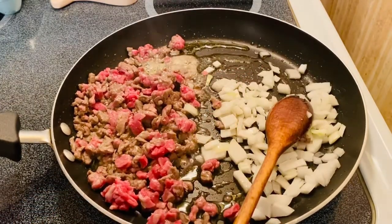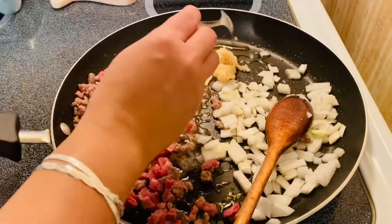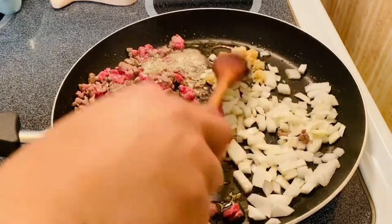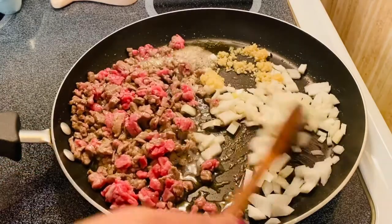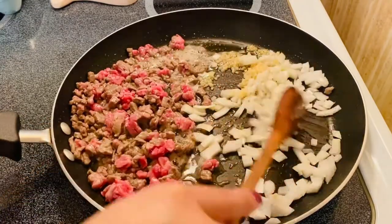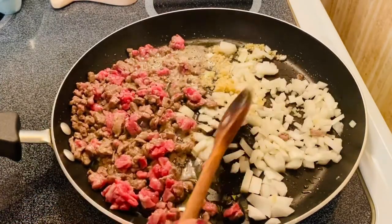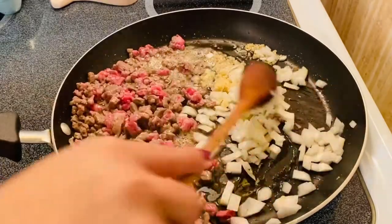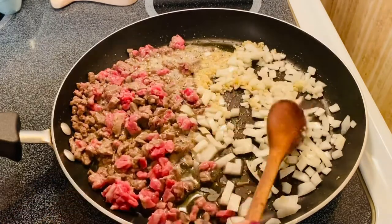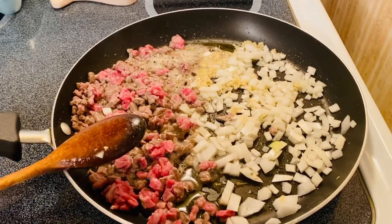And we'll add our minced garlic, about a teaspoon. We'll just sauté it for a minute until it gets translucent.